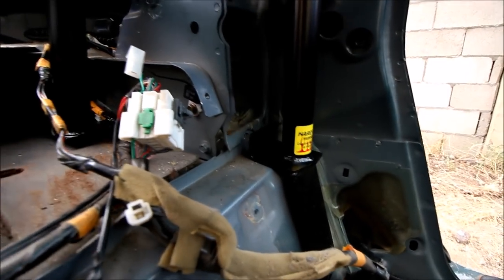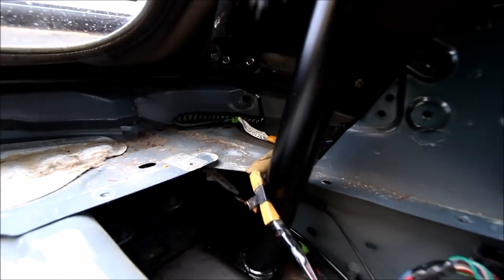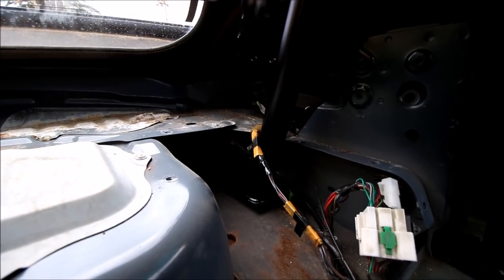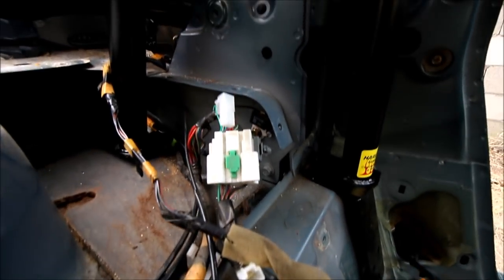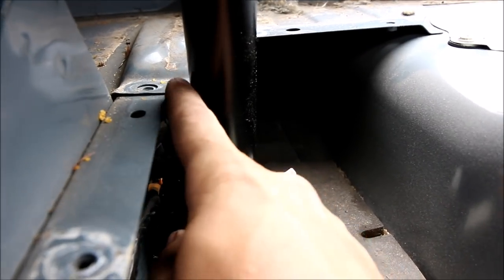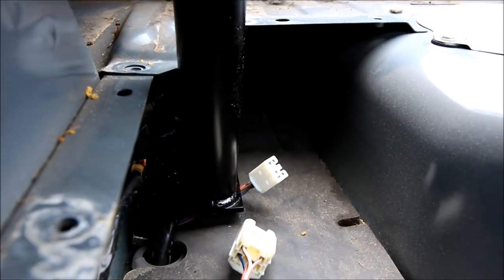It doesn't go all the way into place because you do have to make a minor modification to the parcel shelf. We're just going to do a little bit of cutting to get the bar fully back into position where it's going to bolt into the car. I just had to unplug and pull some harnesses out of the way to make a little extra room. There's a lip of metal in the way, so I'm going to make a cut and show you exactly where to do it.